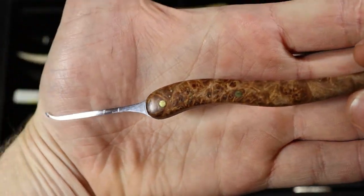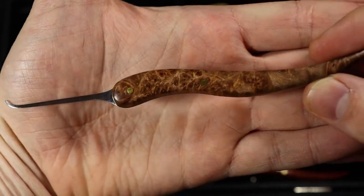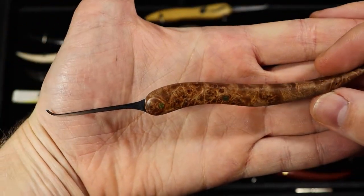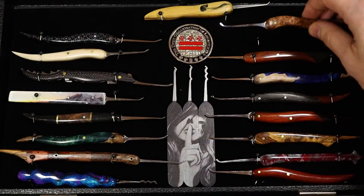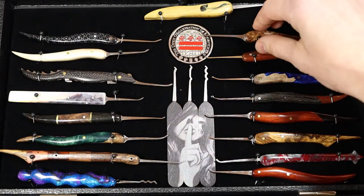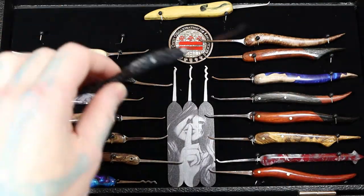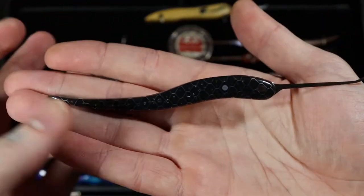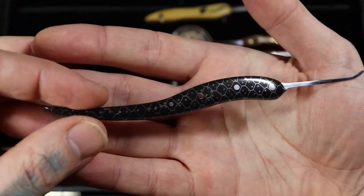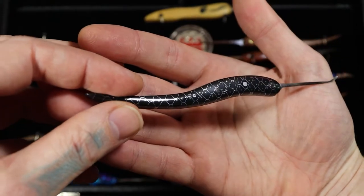Here is the burl with the inlay I did in the making custom lockpicks video — it's a brass key inlay. A nice burl. Burls are the knots that you see in the wood on trees, like those big squished-in knots. That's what makes all those beautiful formations in the wood. Here's another inlay pick I did.